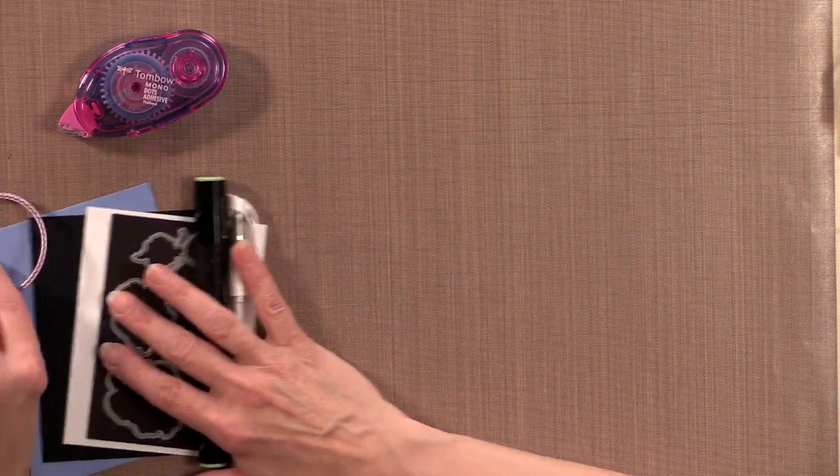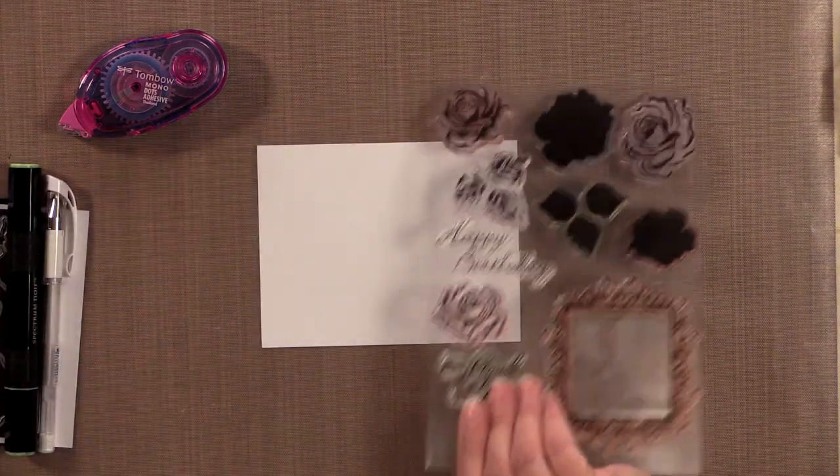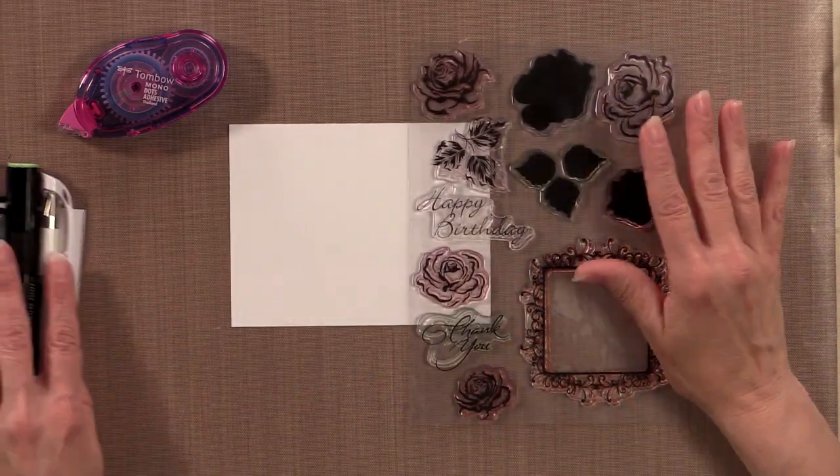Now I want to start by showing you a couple things about this stamp set. The roses can be used in a couple different ways, but my favorite is two-step stamping, not three-step. Two-step gives you two completely different rose looks and I'm going to show you what I mean.